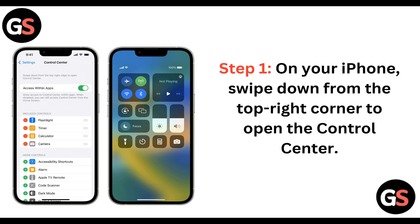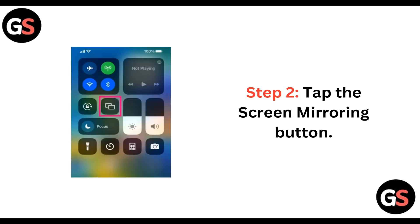Step 1. On your iPhone, swipe down from the top right corner to open the Control Center. Step 2. Tap the Screen Mirroring button which is displayed on your controls.